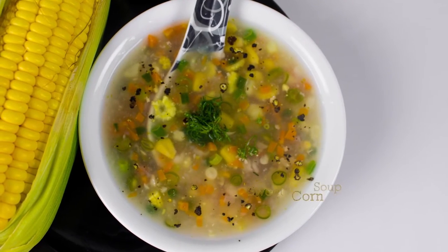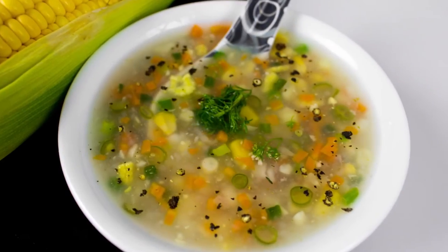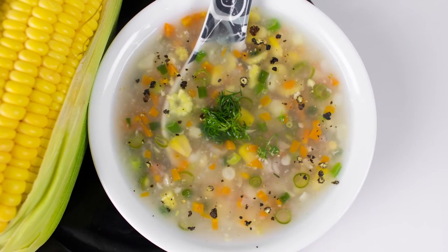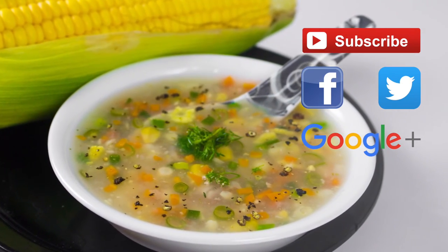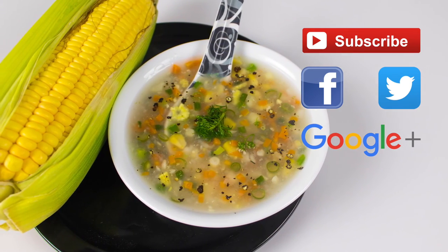You can garnish it by adding some crushed black pepper on top of your soup. Alright, my sweet corn soup is ready — little sweetish, little salty and little peppery. Do try this recipe and let me know how it goes. Thank you for watching this video. For more videos please hit the subscribe button.